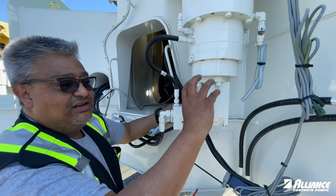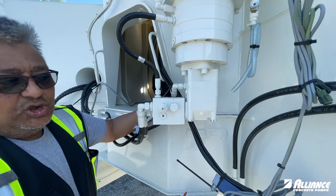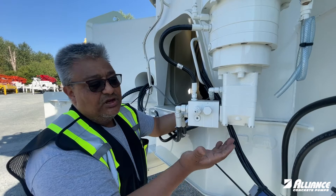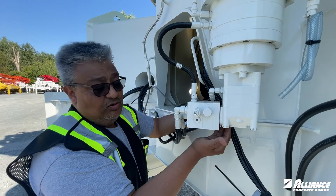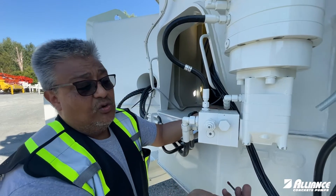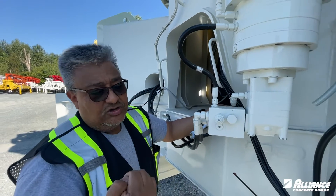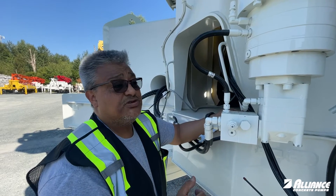If something is slightly loose, do a two-step torque. These bolts are 46 foot-pounds torque, so do two steps: first pass at 23 foot-pounds, then the second pass at 46 foot-pounds — always in a cross pattern to get it as even as possible.